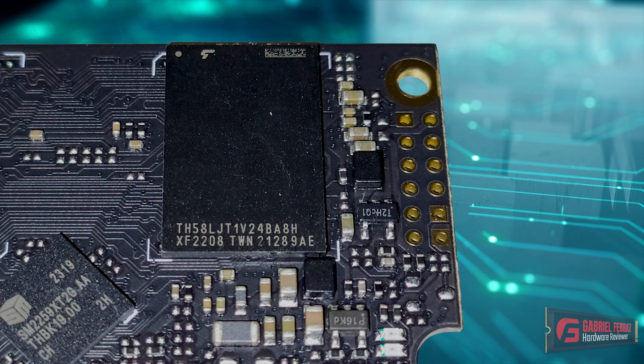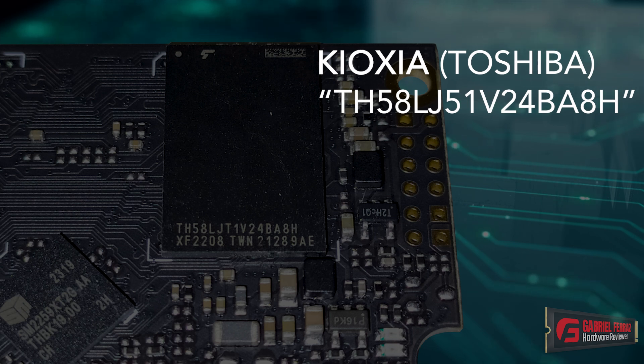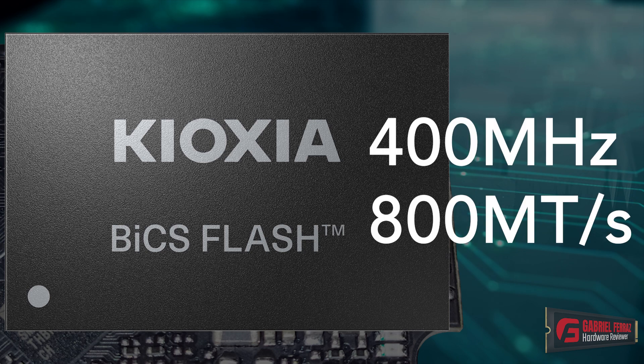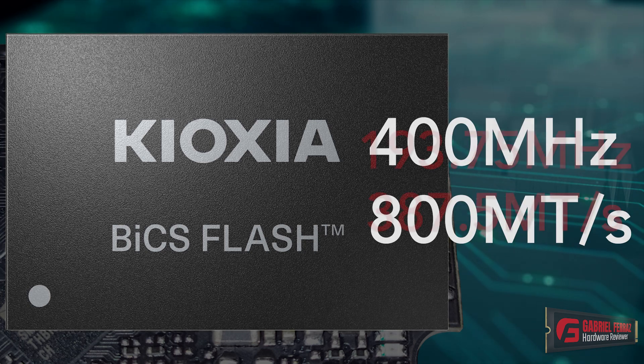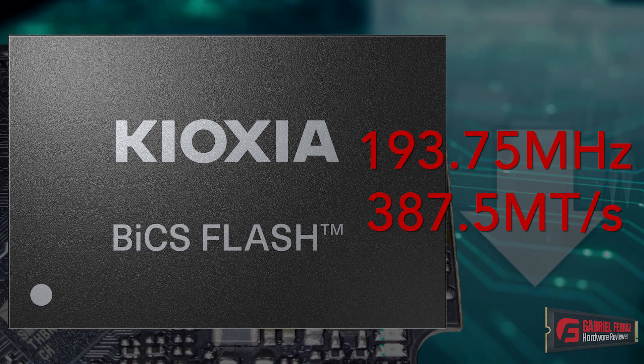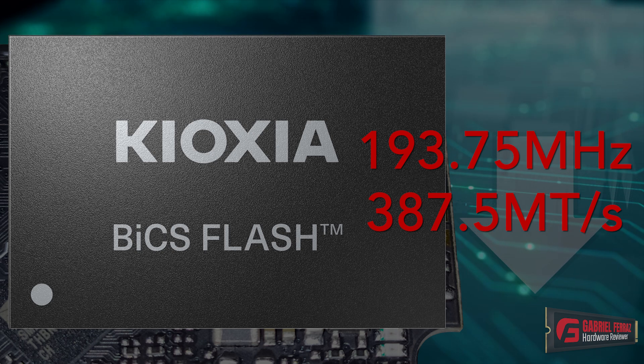About the NAND flashes: this drive has only one NAND flash chip, marked as TH58LJ51V24BHH. These NAND flash chips are from Kioxia, formerly known as Toshiba, a Japanese company. The die model is the BIX4, using the smaller 256 GB dies, which use 96 layers of data and a total of 109 gates, resulting in approximately 81.1% array efficiency. Since this drive has 240 GB of capacity and each die has 32 GB, this NAND flash has 8 dies inside. This die is rated to run at up to 800 MHz per second, or 400 MHz. However, in this SSD, the NAND flashes operate with a bus speed of 193.75 MHz, or 387.5 MHz per second, which is well below the capability of these chips.